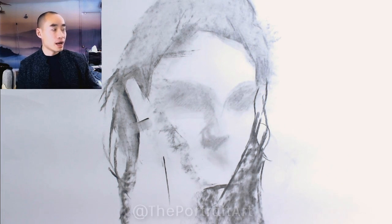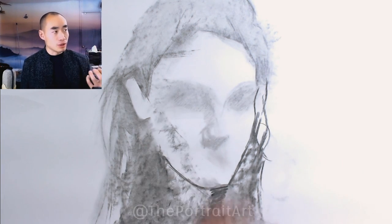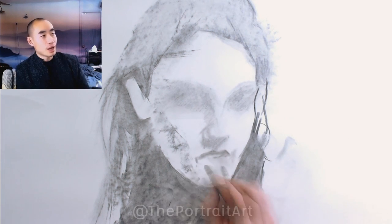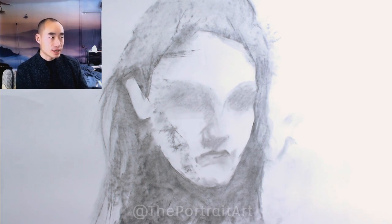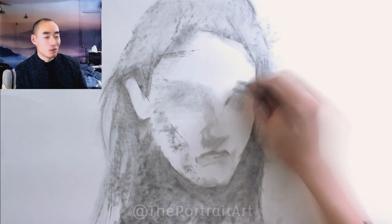I'm going to adjust the charcoal as I go through my evaluation, which is nice because I can do it intuitively — does the chin need to be a little bit larger or smaller, longer or higher or lower, does the nose need to be longer or higher or lower, where should the lips be? I can kind of feel it out because at this point everything on the paper is done with vine or willow charcoal that is very easily erasable.